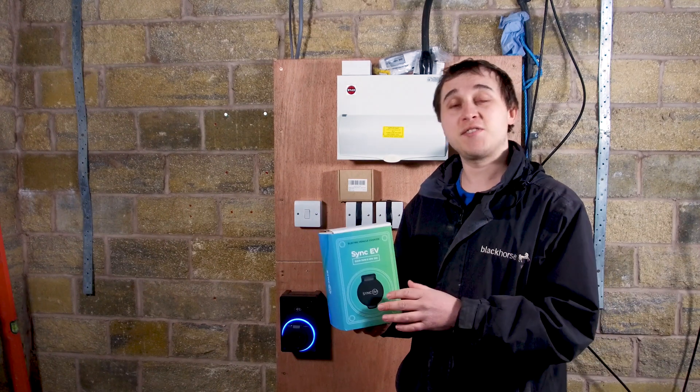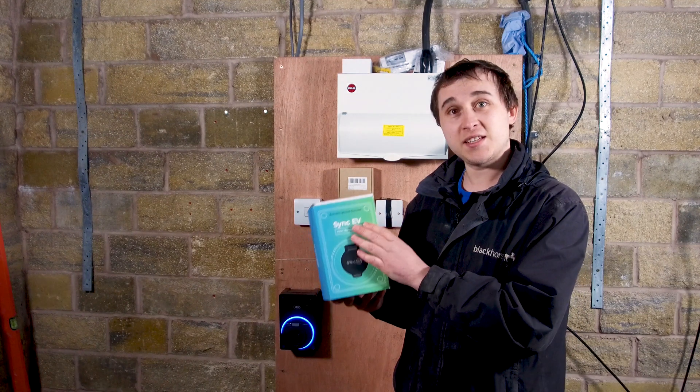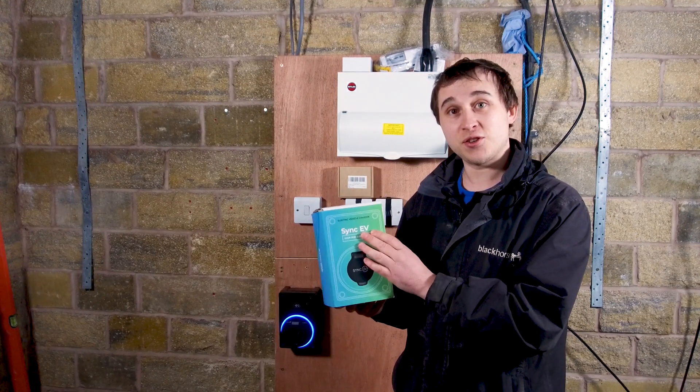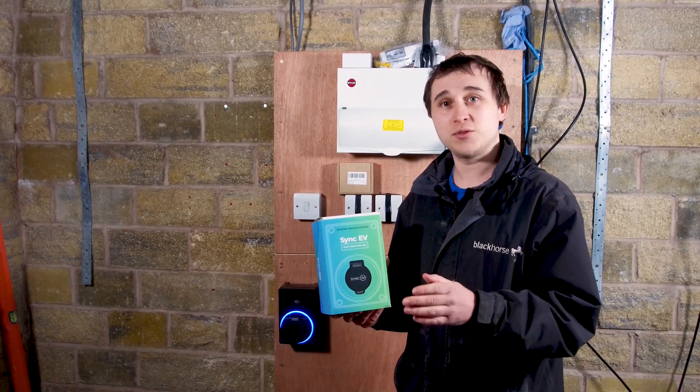Welcome to today's video. This is a series of videos on electric vehicle chargers, and this video in particular is about the Sync EV charger. This will be of particular interest not only to installers but right down to end users.